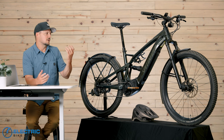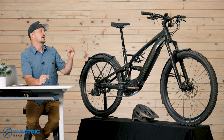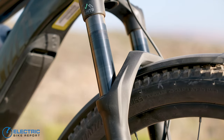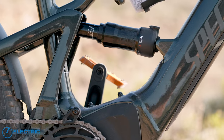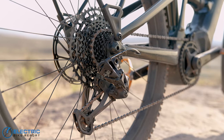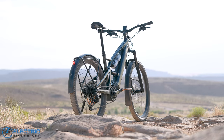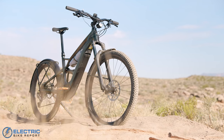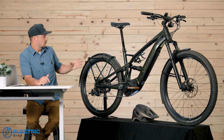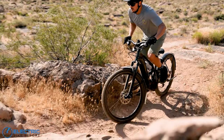But then we looked at the components, and that's where we started to think a little differently. You have Code brakes, 130mm in the front, 120mm in the rear RockShox suspension — it's a real decent XC-type suspension. You have a SRAM GX derailleur, a 200mm dropper post, and even a mullet setup with a 29-inch in the front, 27.5 in the rear, with good mountain bike style tires.